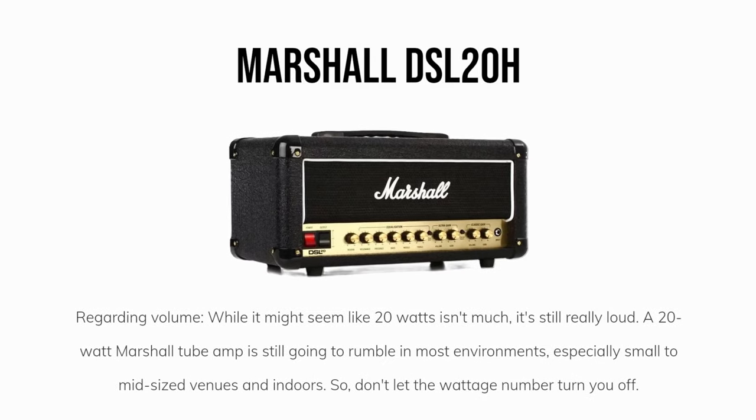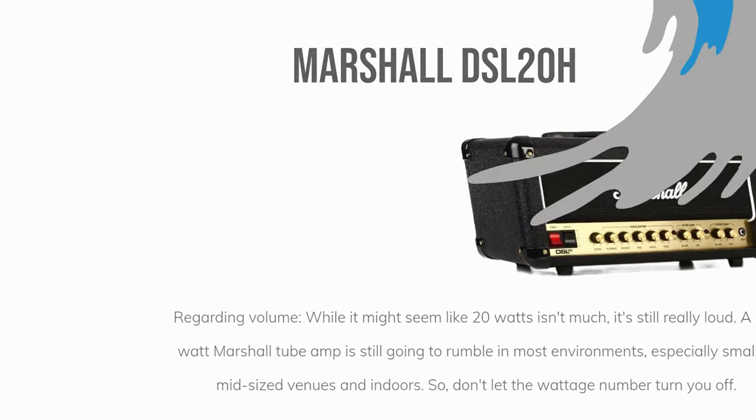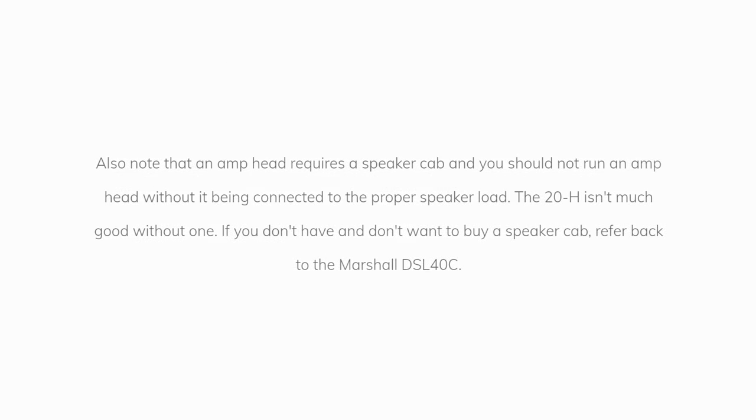Your other option is the Marshall DSL20H. Regarding volume, while it might seem like 20 watts isn't much, it's still really loud. A 20-watt Marshall tube amp is still going to rumble in most environments, especially small to mid-sized venues and indoors. So don't let the wattage number turn you off. Also note that an amp head requires a speaker cab, and you should not run an amp head without it being connected to the proper speaker load.